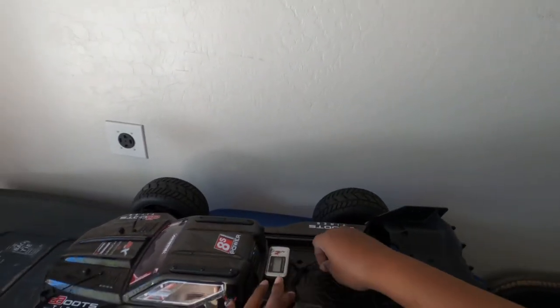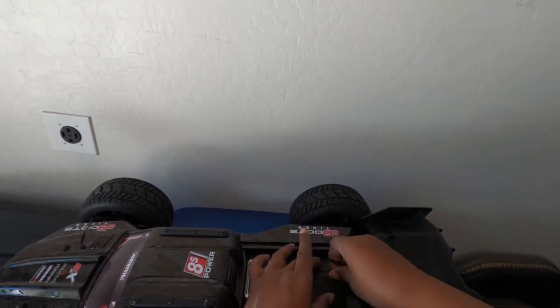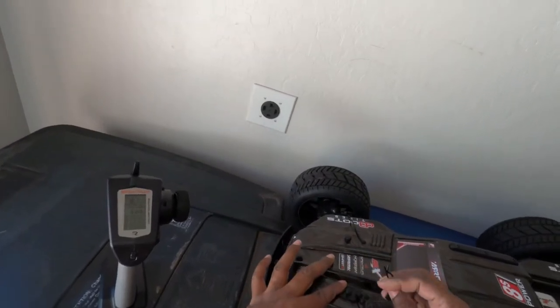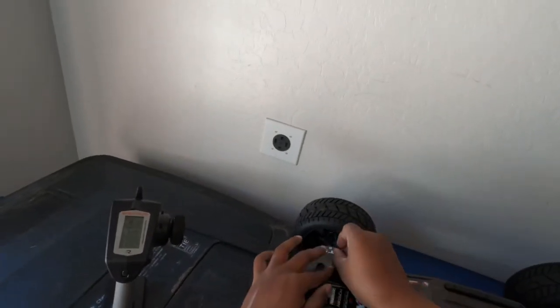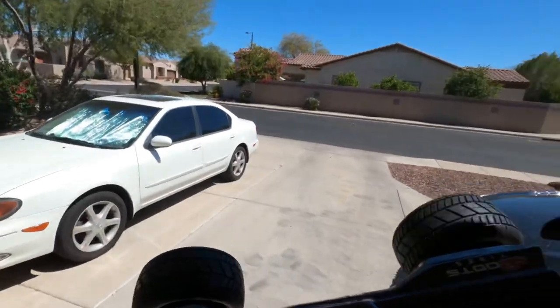I know I only got about 20 minutes, so just a couple runs up the street. This motor definitely needs a fan. I checked the temperatures last night and they were about 110–115 with the 39 gear ratio. I do have some game-changer fans that should be here tomorrow, so we'll see.